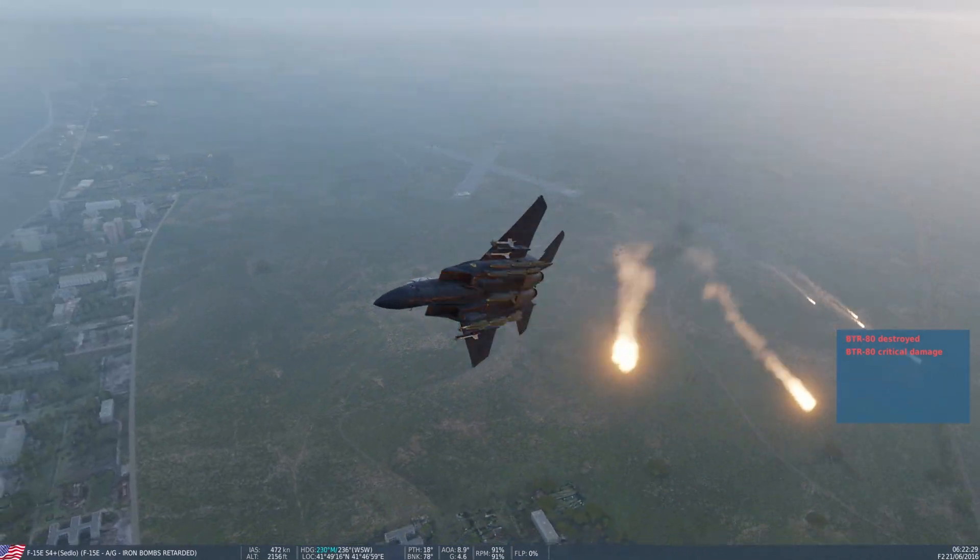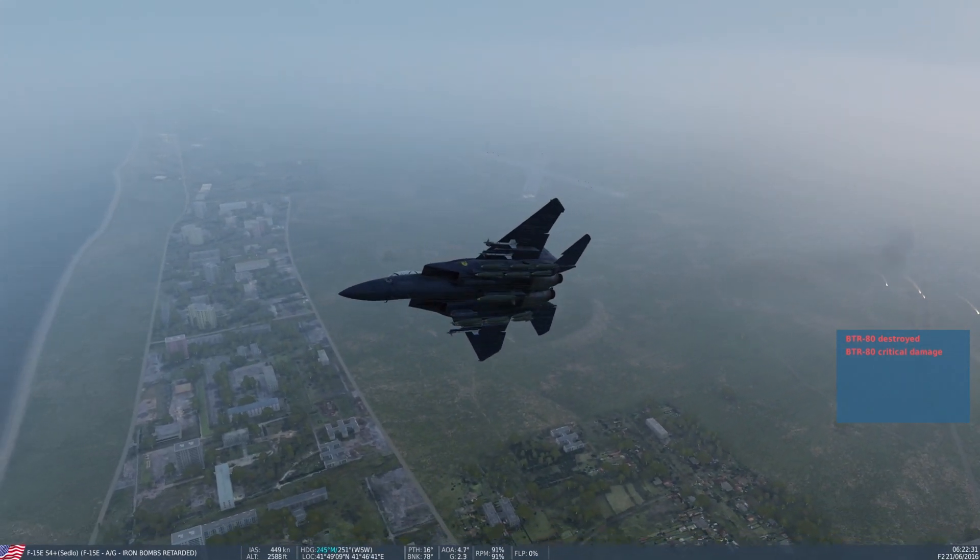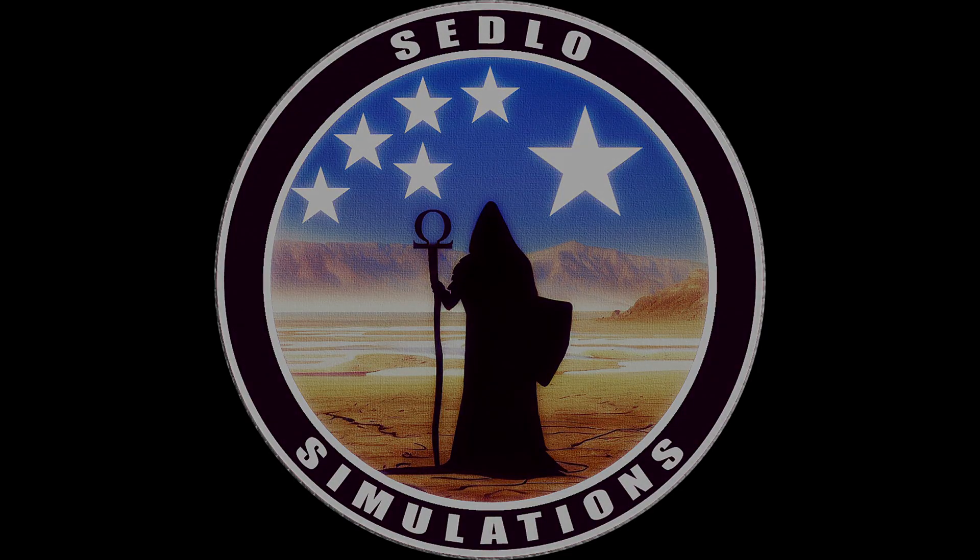So that's how you use air-to-ground high drag weapons. Enjoyed it — take care.